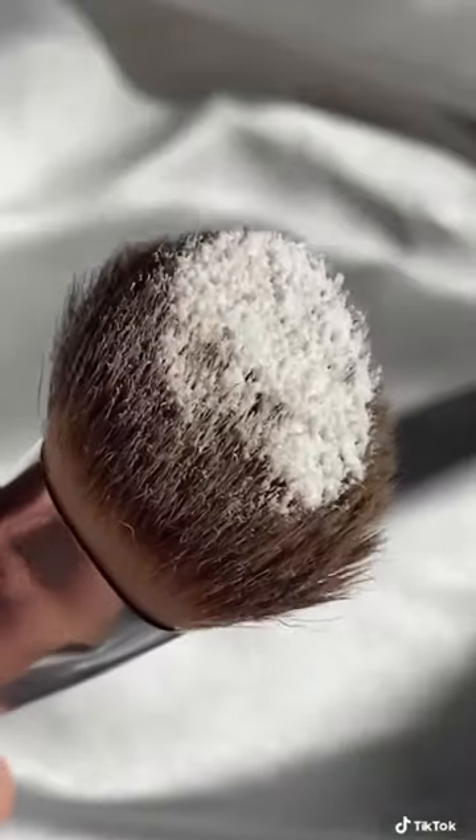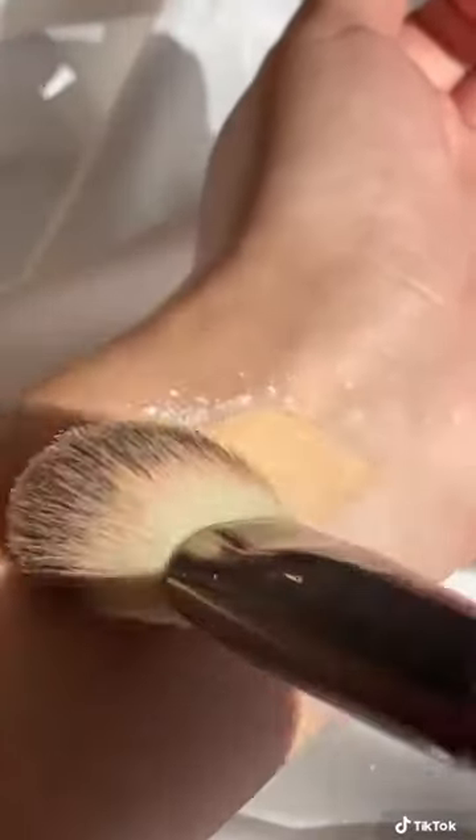Make any foundation full coverage with this little trick. All you need is a little bit of setting powder, and what you're going to want to do is go ahead and mix that into your foundation. This is just going to make the consistency of your foundation a lot thicker and a lot more full coverage. Thank me later.